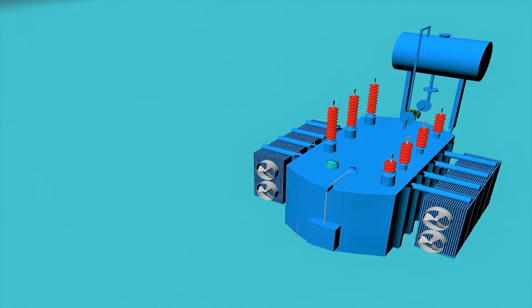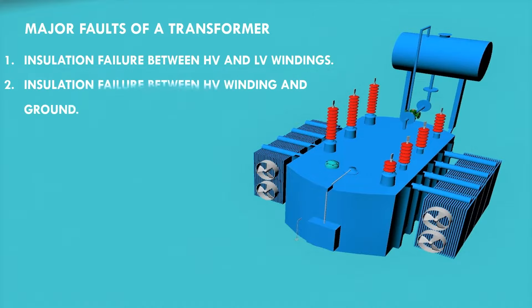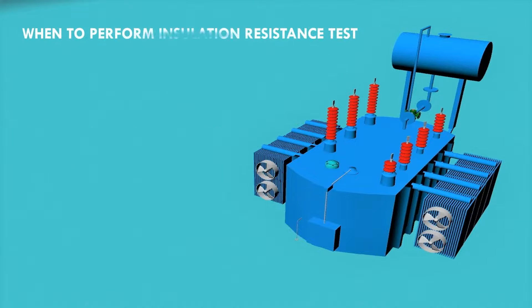The major insulation failure parts in a transformer are: number one, insulation failure between HV and LV windings; number two, insulation failure between HV and ground; and number three, insulation failure between LV winding and ground.